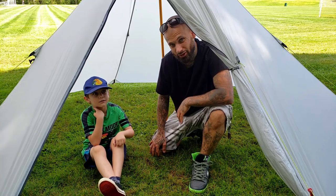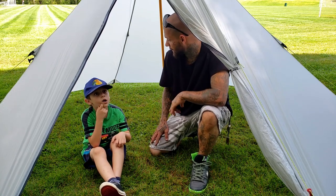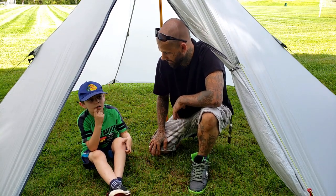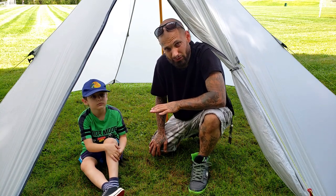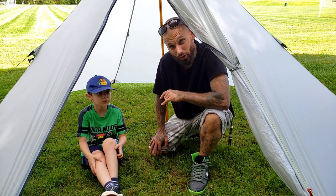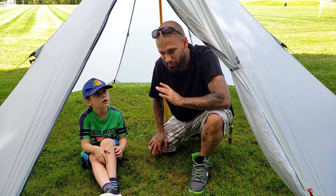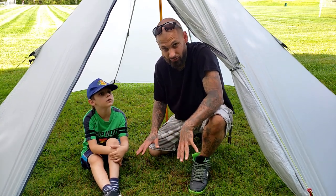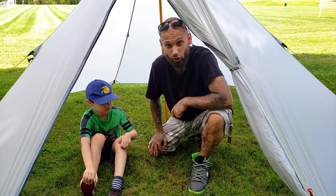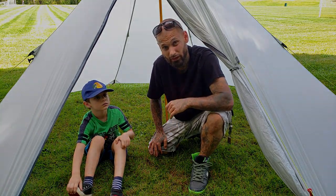Hey, what's going on guys, welcome to the Lone Wolf 902. As you can see we're out here in a new hot tent - this is a One Tigress Smoky Hut, basically a two-person shelter with a stove jack up top. We're out in a soccer field, not in the woods today, and I've got my son with me. Today's video is going to be about hot tenting and hot tenting setups, so stick around.